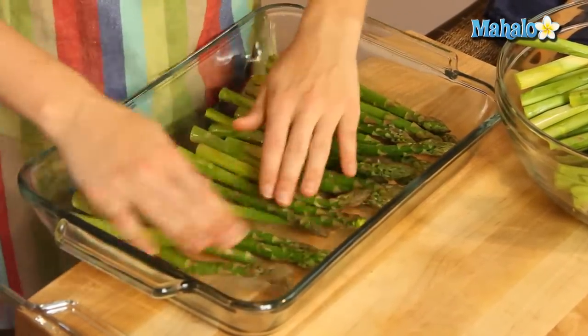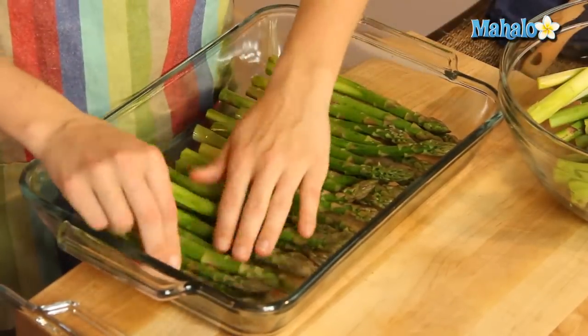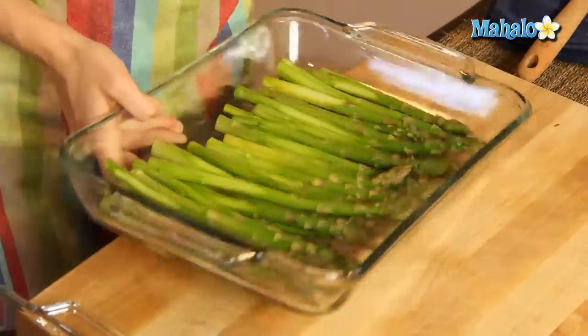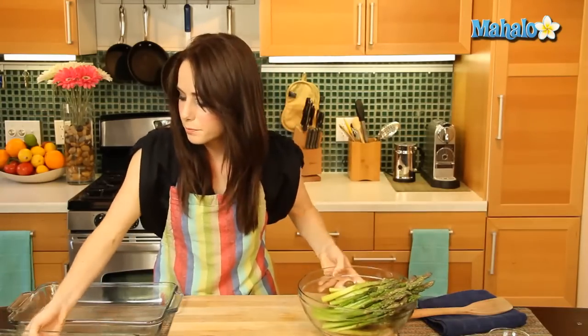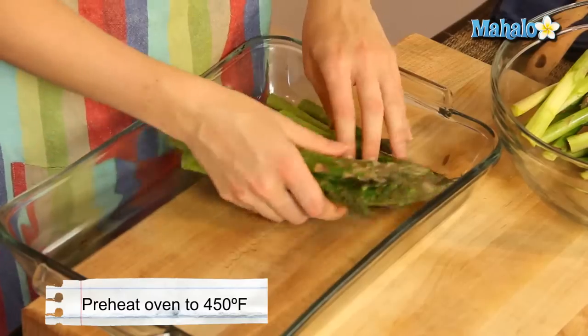So let's assemble this. Beautiful. And then our next one. My oven has preheated to 450 degrees — that's the nice roasting temperature that we're going to use today.